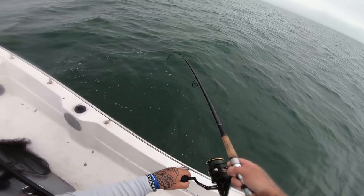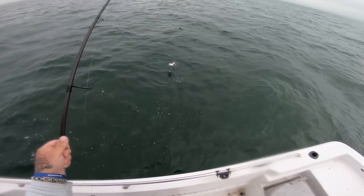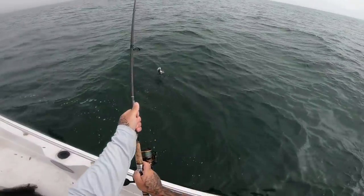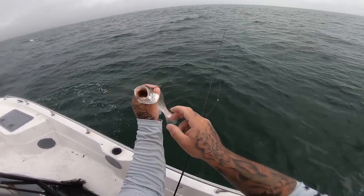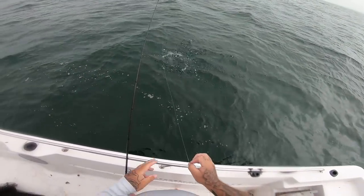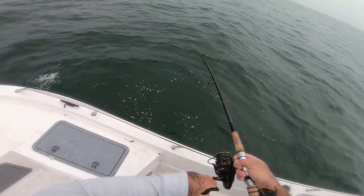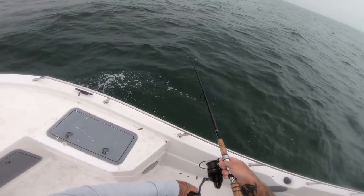There we go — looks like a weakfish. A little smaller weakfish, but let's see if we can catch a couple bigger ones. What we got here? Oh, that's a little bit better one. Still kind of on the small side — if this is all we're going to catch I might take some home because they're still good to eat at that size. Literally as quick as it hits the bottom he's already on it. There he was, just didn't get hooked — hit bottom and already getting blasted.